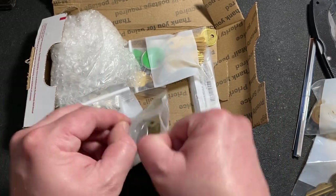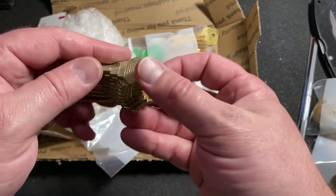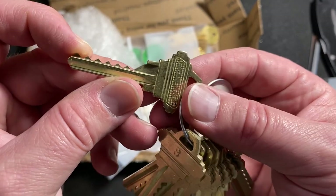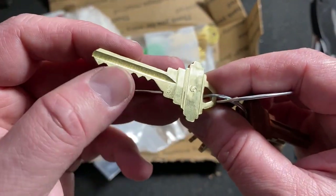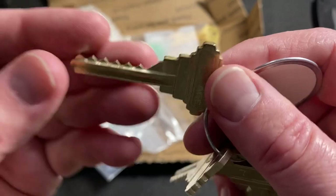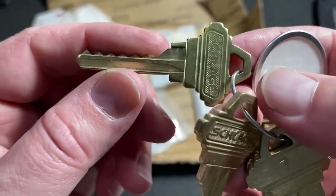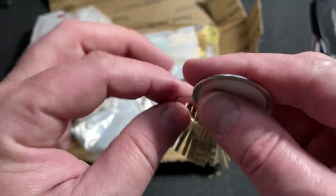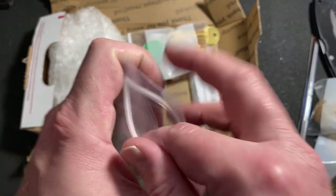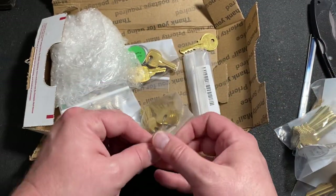And some new Schlage space and depth keys here. These are original Schlage blanks. They should be a little more accurate or won't wear down quite as fast. Bill Bacardi gave me my first set of Schlage space and depth keys, but I'm afraid I might have worn them down a little bit, so I'm going to try cutting some stuff with these. And somewhere in here is also something else to help with that.